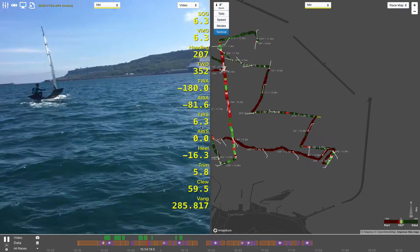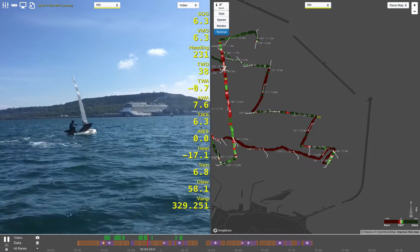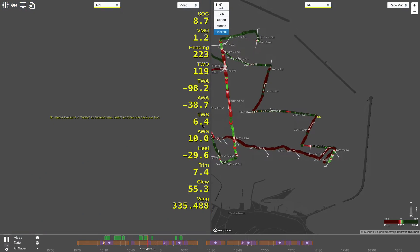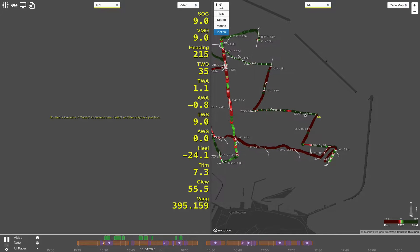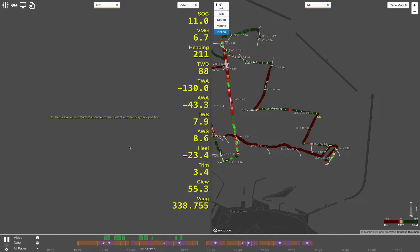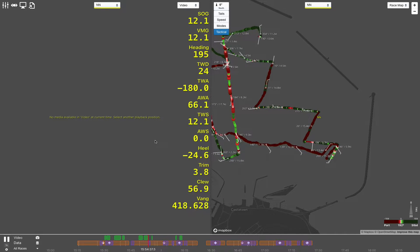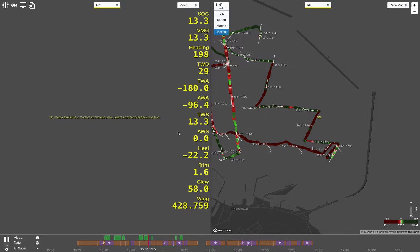Here we go into a very average tack. With the Sailnord package and the Sailnord data you don't need the video. You can see we're still following the track here without the video. We're still getting the data, so if you haven't got a coach boat and somebody videoing you, you can still look at all this data — you just can't see a pretty picture of yourself sailing and doing bad tacks.